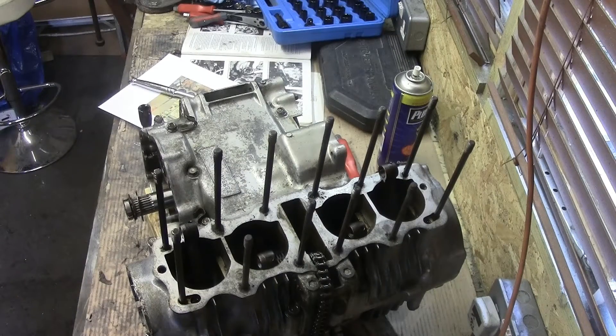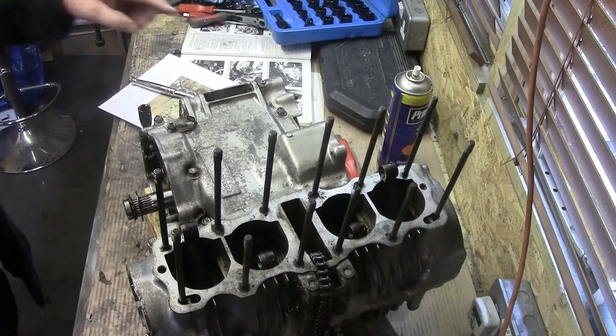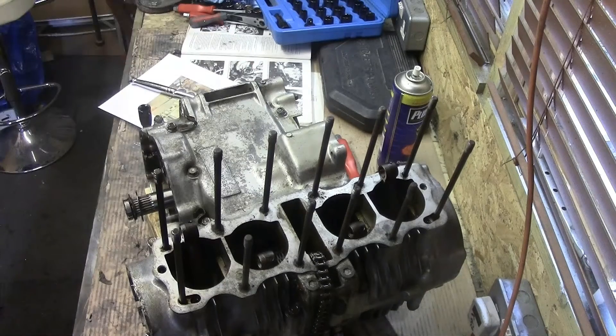Right, it's time to split the crankcase. The manual says there are three 8-millimeter bolts - that one, that one, and there's one at the back - and twelve 6-millimeter bolts, and I've identified those. They've all been prepped.